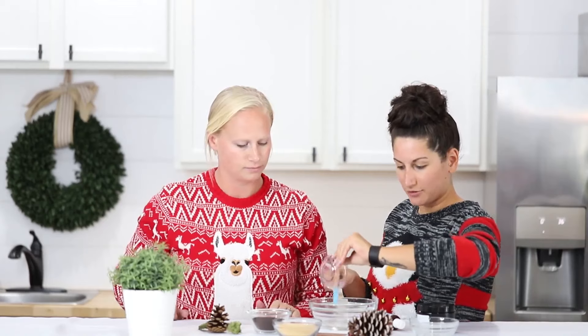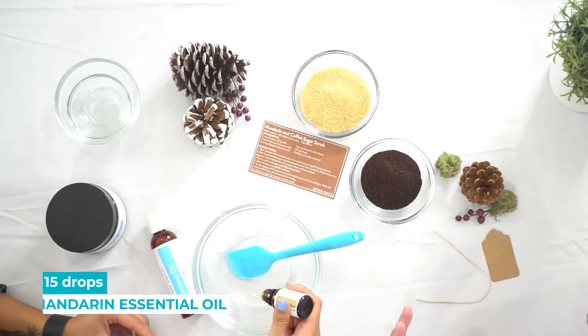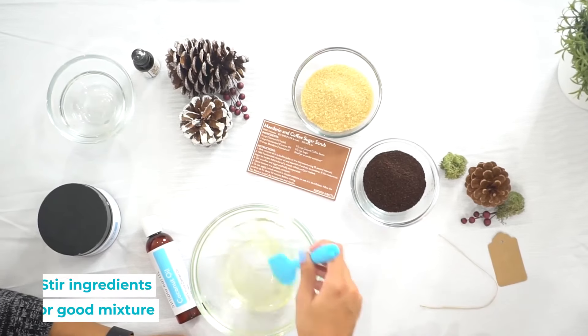So how many drops of mandarin? It looks like 15, right? Yep. Mix that really well.